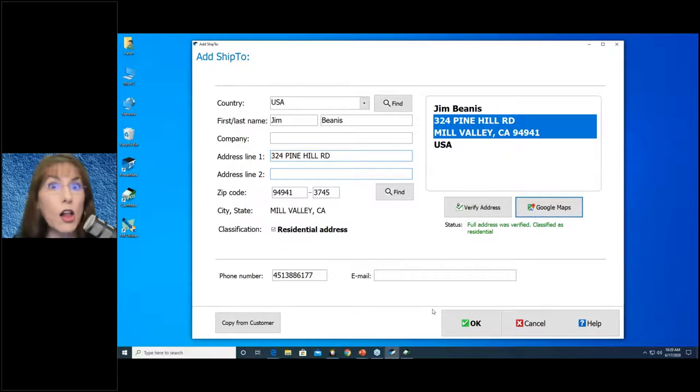Bear in mind that as far as all carriers are concerned, the origin is always your store. So when they decide how much to charge, it has nothing to do with the return address the customer gave you. For UPS and FedEx domestic, your store is required to be the return address on the label. For international UPS and FedEx, all DHL, and all post office shipments, your customer can — and should — be the return address.